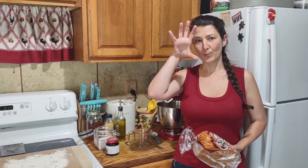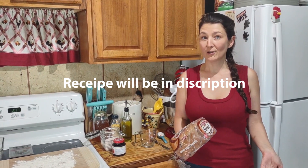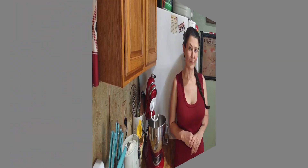Let's get started on our bread recipe. I'm going to post the ingredients — I'll insert them here — and I'll also have the recipe down in the comments. If you like videos like this, please drop a comment. If you don't, please don't. Alright, let's get started making bread.